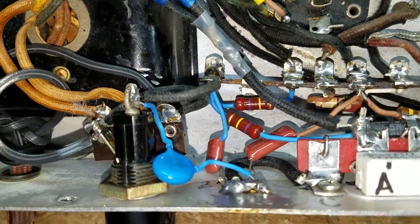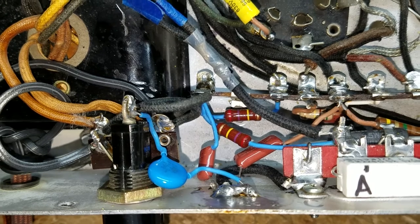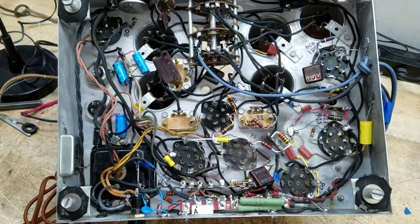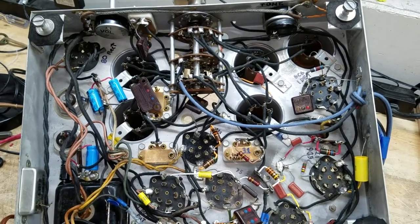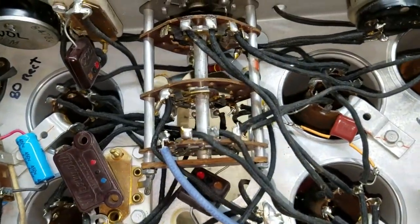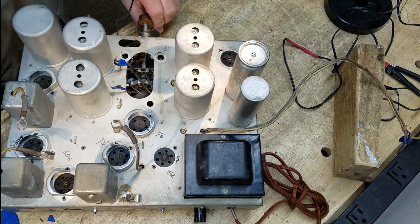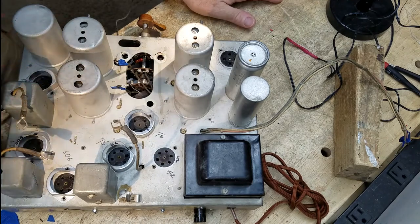I've installed a 0.005 microfarad safety cap. The schematic calls for 0.015 but when it comes to line filter caps the exact value isn't critical - what is important is that it be a safety cap. Pretty much done with the work under here. I've got to clean the band switch, clean those two pots, then get cracking on that tuning condenser and get it installed and connected back up to the band switch. I've never worked on a radio where I had such nice access to both sides of the band switch, so I'll clean the top and bottom with DeoxIT up close and personal.